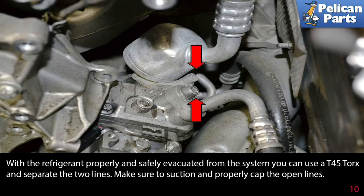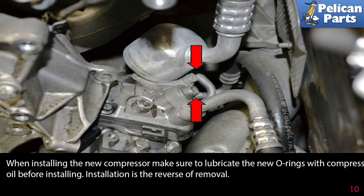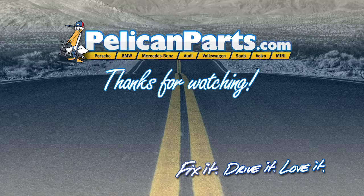With the refrigerant properly and safely evacuated from the system, you can use a T45 torx and separate the two lines. Make sure to suction and properly cap the open lines. When installing the new compressor, make sure to lubricate the O-rings with compressor oil before installing. Installation is the reverse of removal.